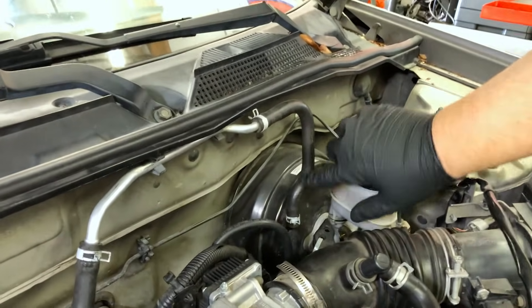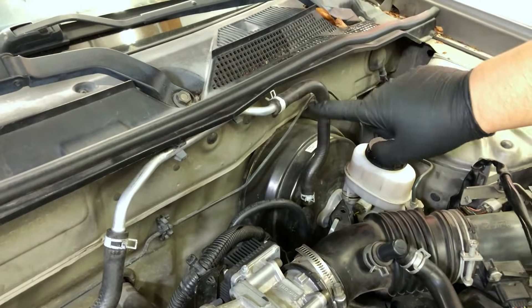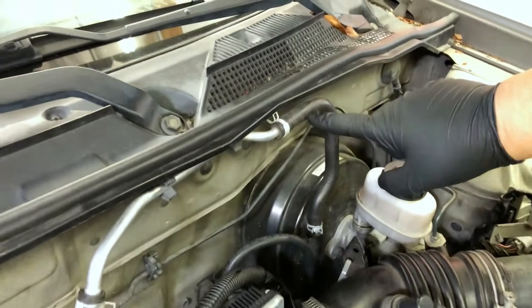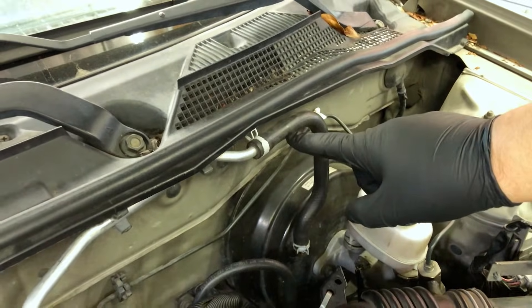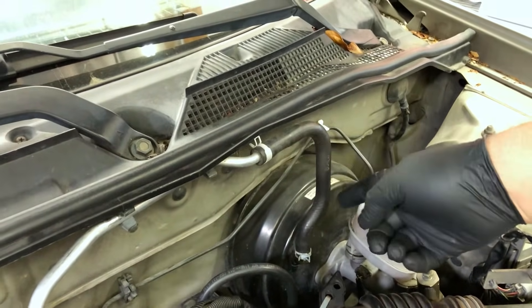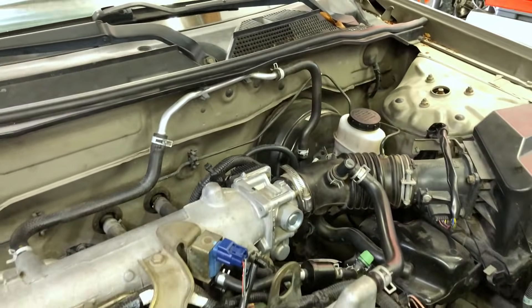One thing you want to avoid is using the hose that goes to the brake booster. If you look at this vacuum hose right here, it seems to be pregnant — that's because inside is a check valve. If I remove this hose and connect to it, I'm always going to show vacuum because this check valve prevents vacuum from depleting back into the intake when the engine is off. So be careful with that.